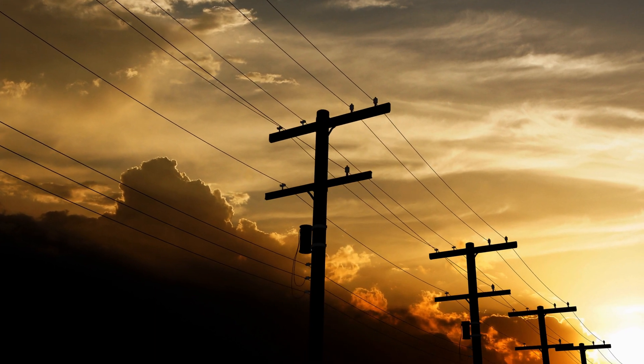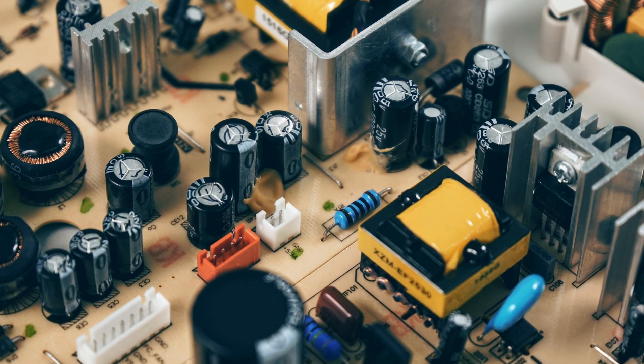Whenever we are building an electronic circuit, there is one very important thing that we need to make sure there is. And of course, I'm talking about a power source. Since if we didn't have any power to begin with, our circuit would, well, do nothing at all. But this also brings up an issue that we may face: how to make sure our circuit has a clean and reliable power source.